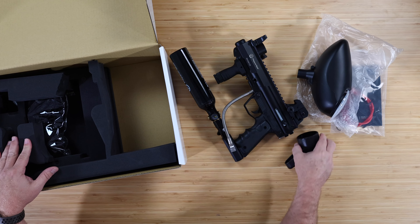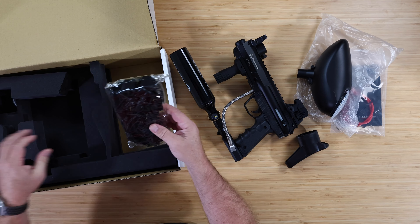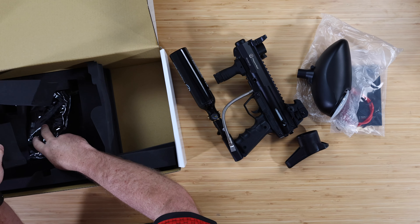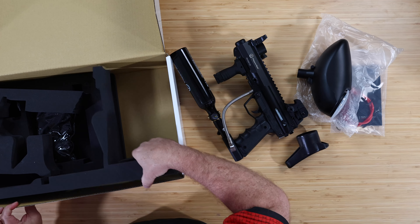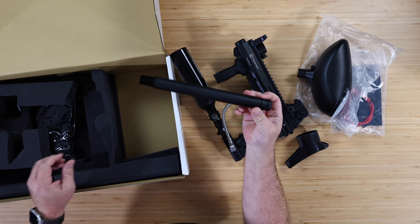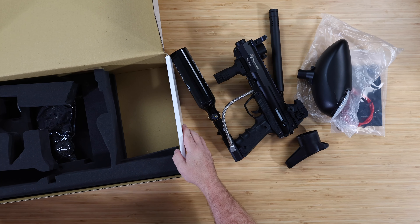We've got a stock — the stock would be used if you were putting the tank on the other way. You also do get a bungee sling mount as well. And the barrel's down here too.